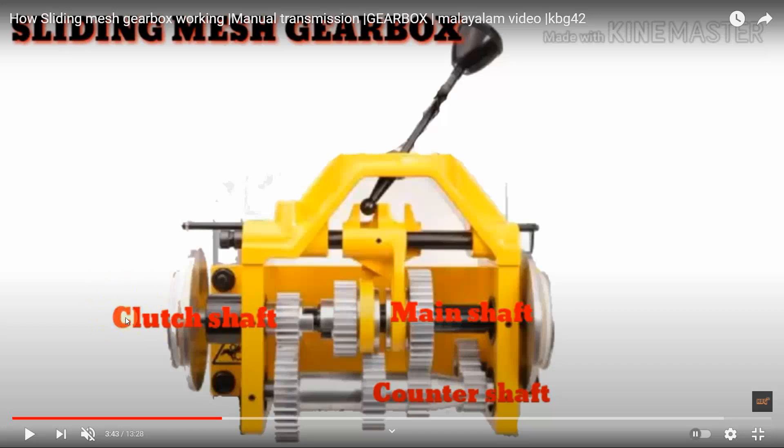The clutch shaft is the shaft coming from the clutch mechanism — the clutch that is engaging with the engine — and the clutch shaft is the output from the clutch mechanism. There is a gear on the clutch shaft known as the clutch gear. This clutch gear will always be in contact with the first gear of the counter shaft. All the gears on the counter shaft are fixed to the shaft; they cannot be moved and are machined on the surface of the counter shaft.